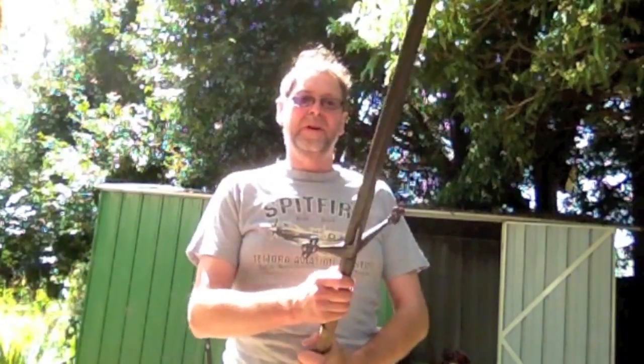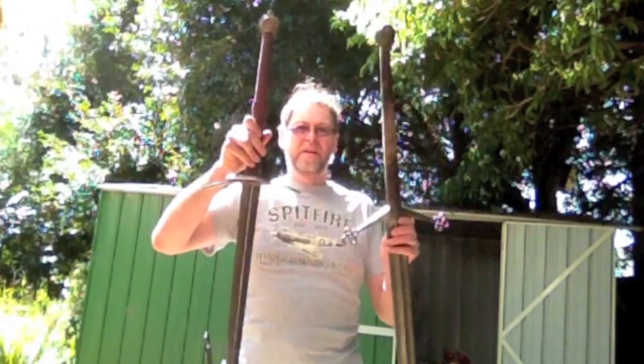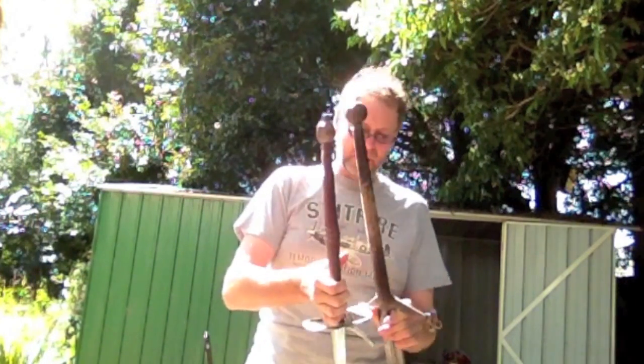That blade profile matters because we have a fourth category: the greatsword. The montante, the spadone, and what everyone incorrectly calls a claymore are all forms of greatsword. The definition of a greatsword is not necessarily to do with size — this sword and my claymore here are actually about the same size and weight, yet this one is definitely a longsword because of its blade profile, designed to be used against armored people and thrust into joints.